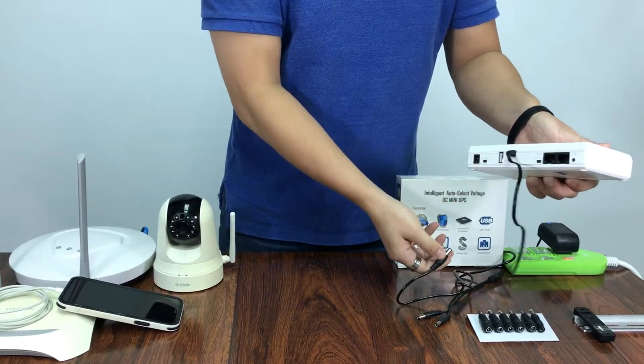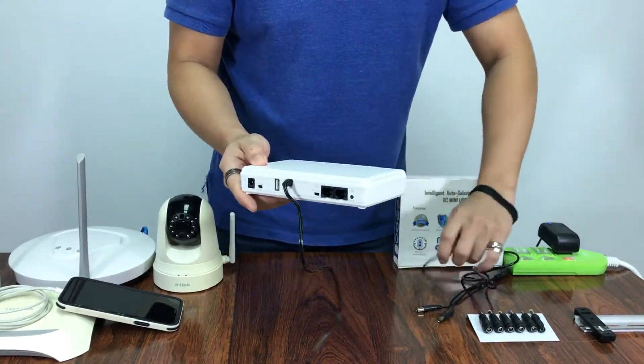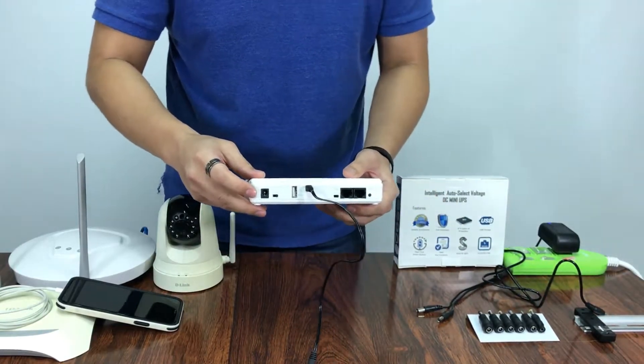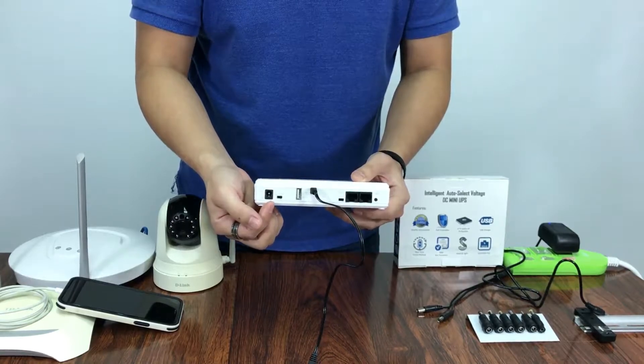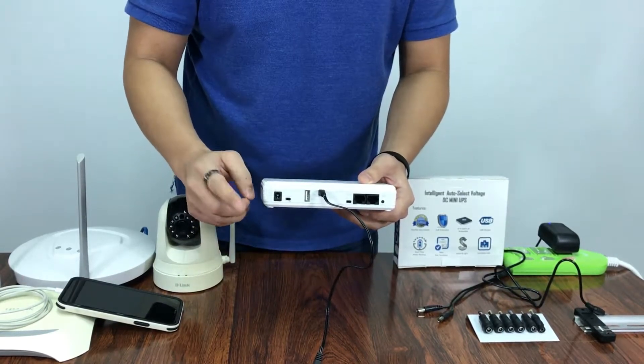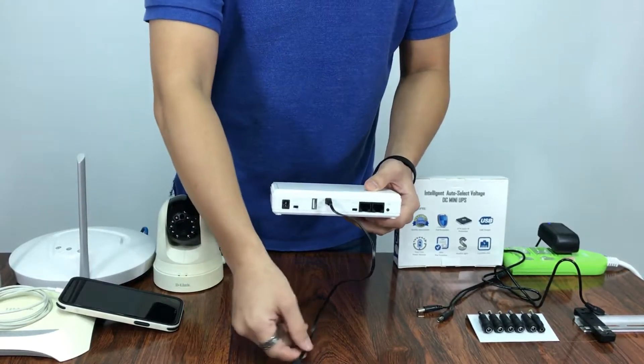Now for output, we have three types. The first one is the DC jack output, where we can select from 9V and 12V through a switch. It only has one output on it.